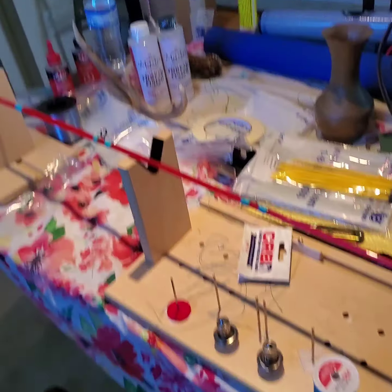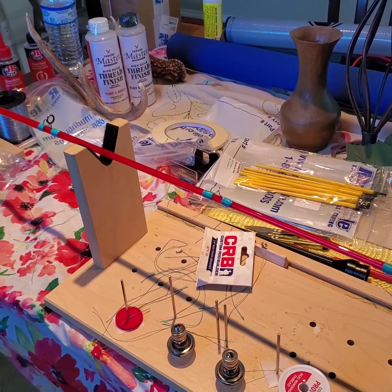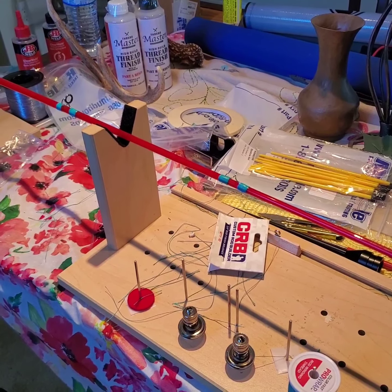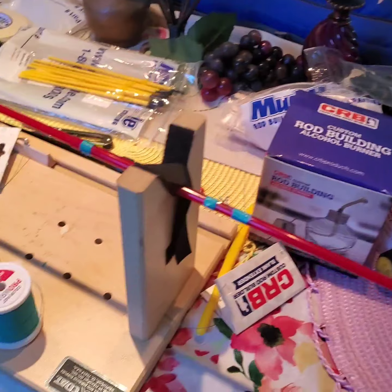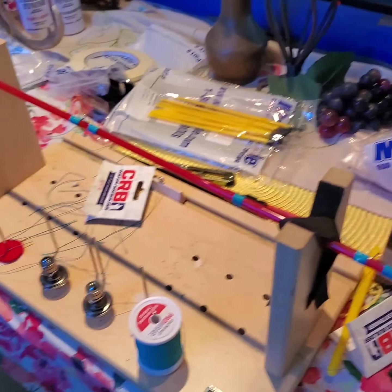I'm going to go get some alcohol to put in the epoxy — that's what someone recommended to keep away bubbles. But someone said that these alcohol burners don't really do good. So, anyhow.